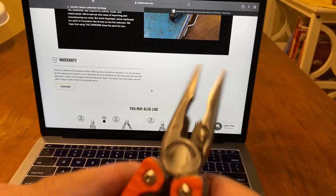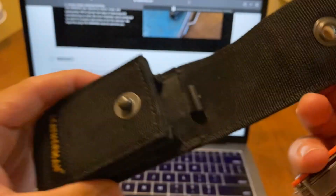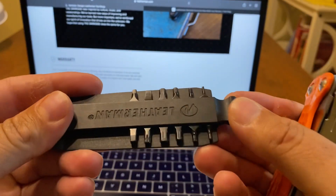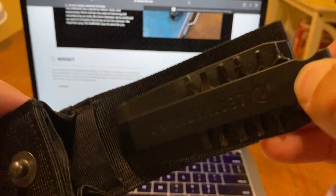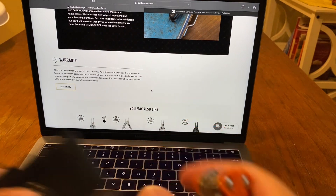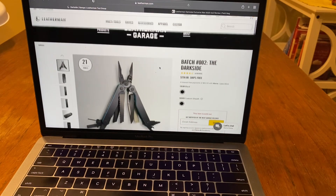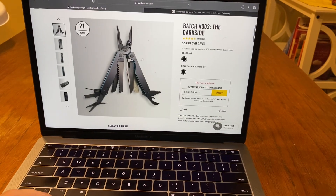I use the Charge in the field all the time. This came with a pocket clip, came with a sheath, and it came with the bits as well for $120 — that was a steal at the time. I figured I'd sell the Darkside. I was going to use the money towards the 40th anniversary, but I didn't get that unfortunately. So I'm going to use the money towards the Leatherman Arc, just because it has that Magna Cut steel. I want to try it really bad.